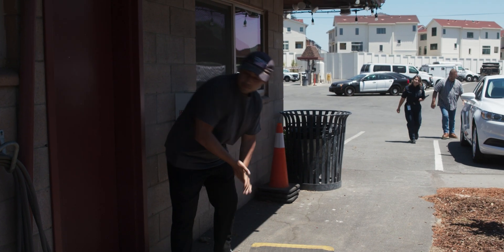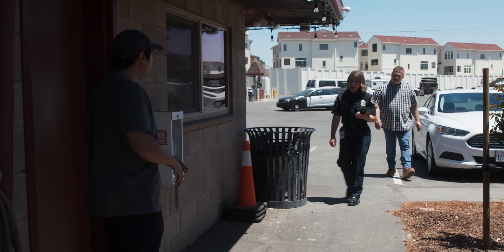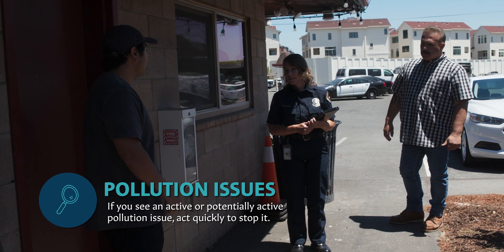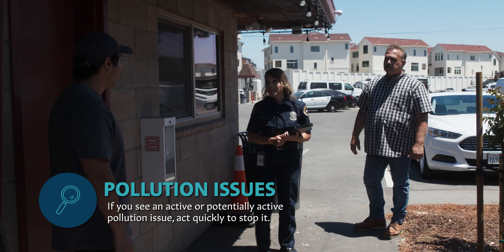Excuse me, sir - what are you doing there? I was about to wash these mats here. You can't do that outside. You need to do that either over a mop sink if you have one, or a bermed area with a sanitary sewer connection. I think we have mop sinks, so I'll take it over there. Perfect, thank you.